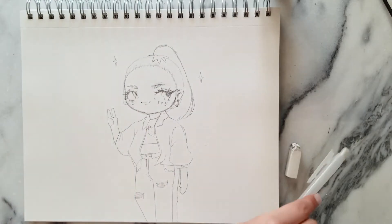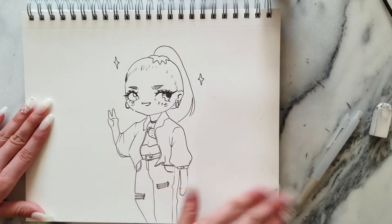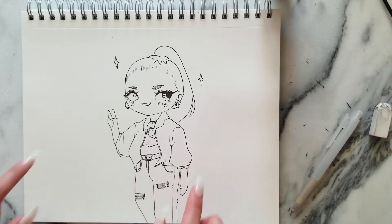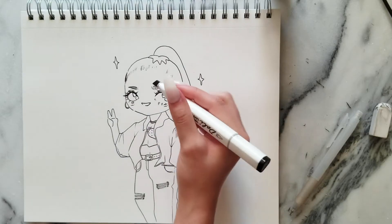I'm gonna ink this in and then color it with marker. Now that I've erased my graphite lines, I am going to thicken up some of these lines to give it a bit more interest. We love different line weights. We love a dynamic queen.